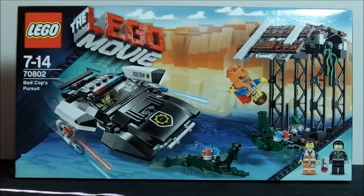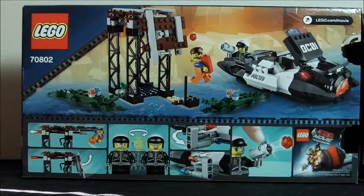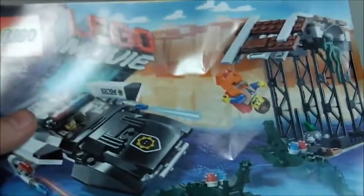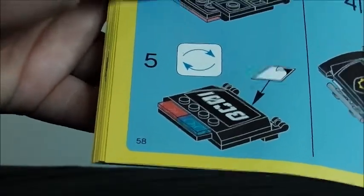Here is the front of the box, and here is the back of the box. Let's get on with the instructions. It's a pretty ordinary size for instructions, and it comes with 58 pages of building.